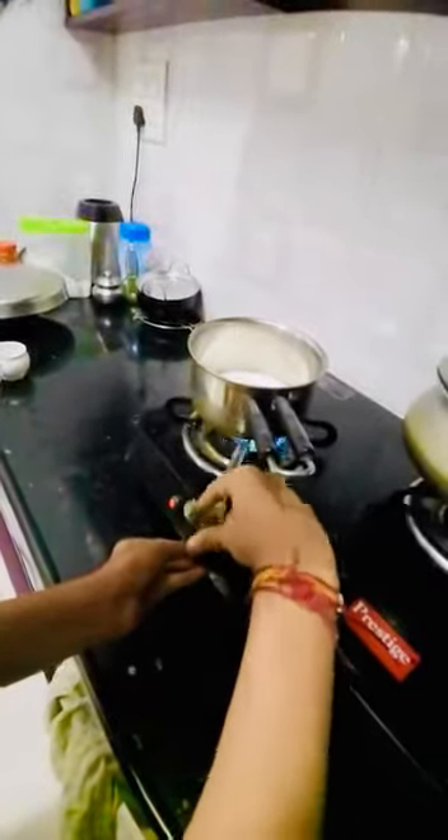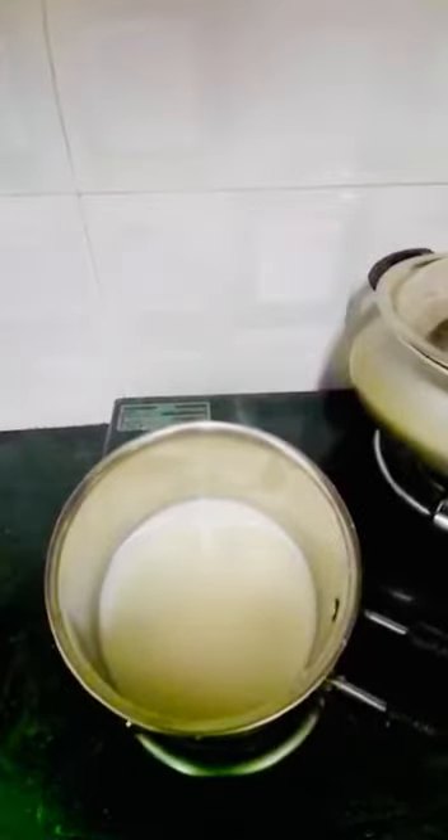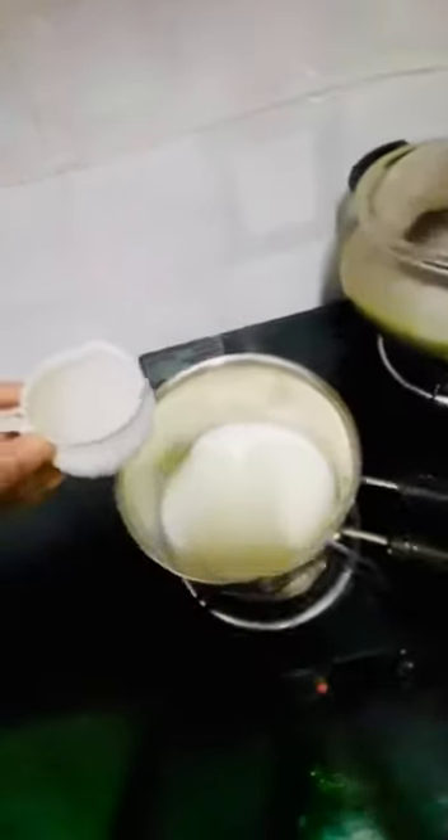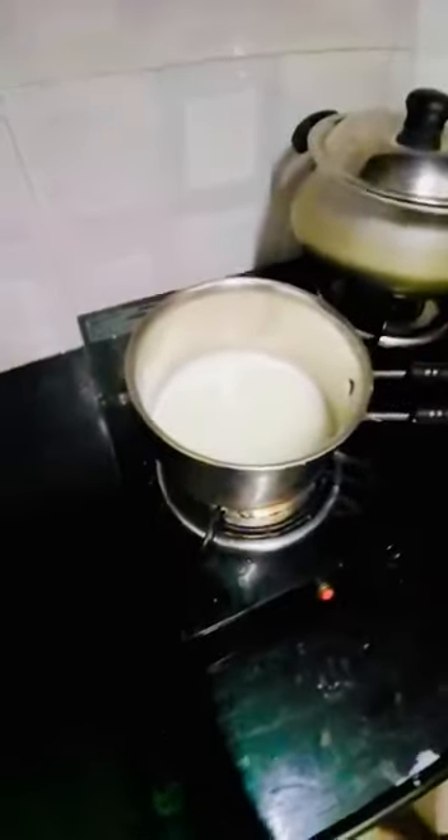We'll wait for the milk to boil, then we'll add in water — actually, let's just add it now. So we add one cup of water and let it boil. After it boils, we're going to add two teaspoons of tea powder.